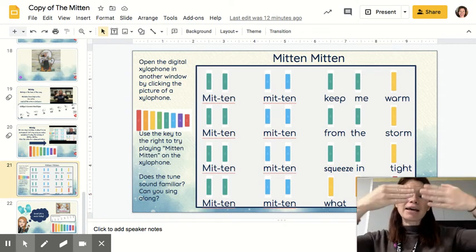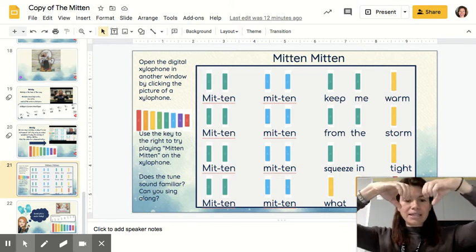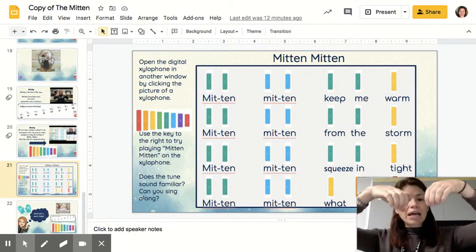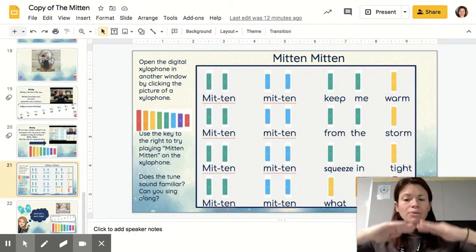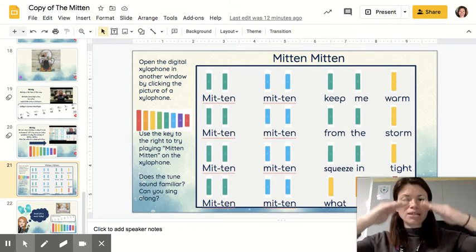So, so, la, la, so, so, mi. Those are the first three lines — 'Mitten, Mitten, keep me warm.' And you do it again: so, so, la, la, so, so, mi. 'Mitten, Mitten, from the storm.'